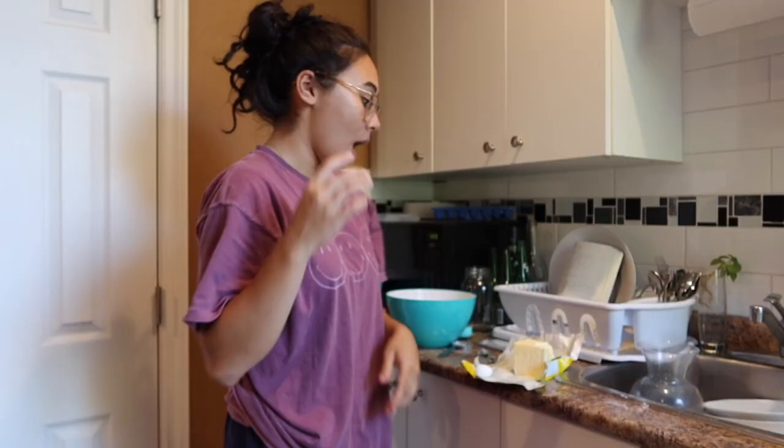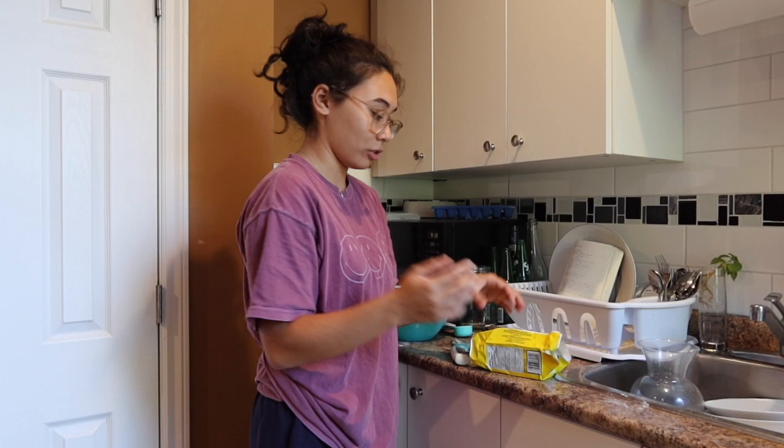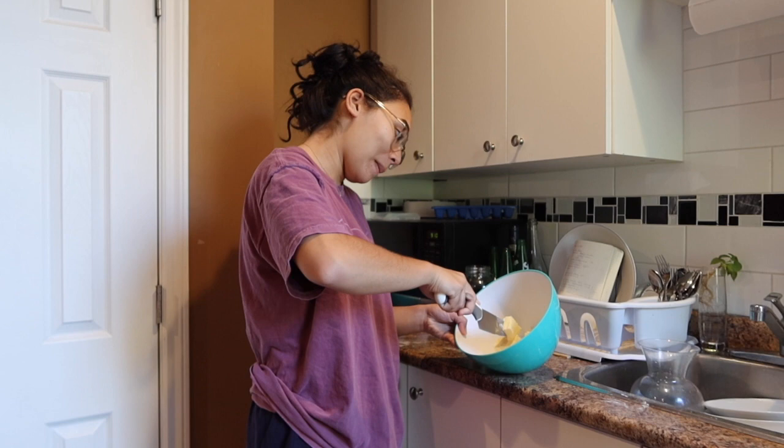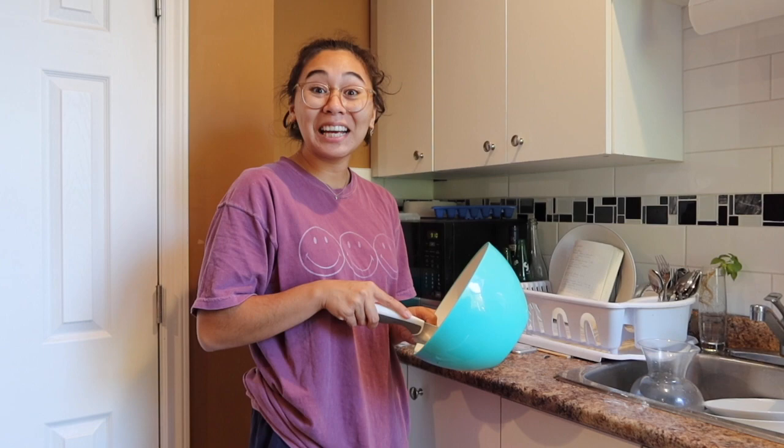I'm also planning on changing the university I'm going to, so I want to change programs and also switch universities because I don't like this town. I'm currently away from home, studying away from my parents, and I'm not having it anymore. I'm currently doing the fall term.